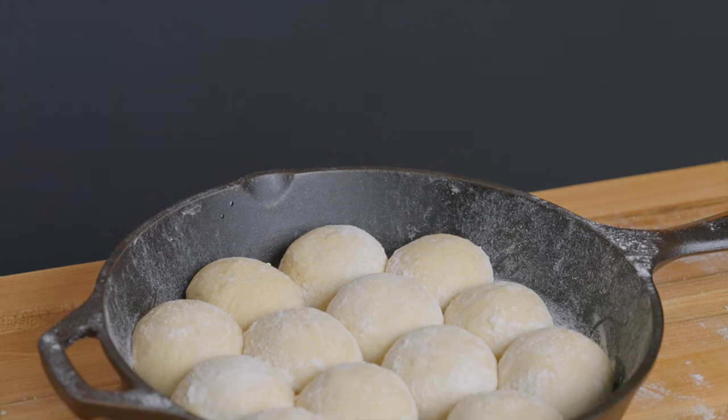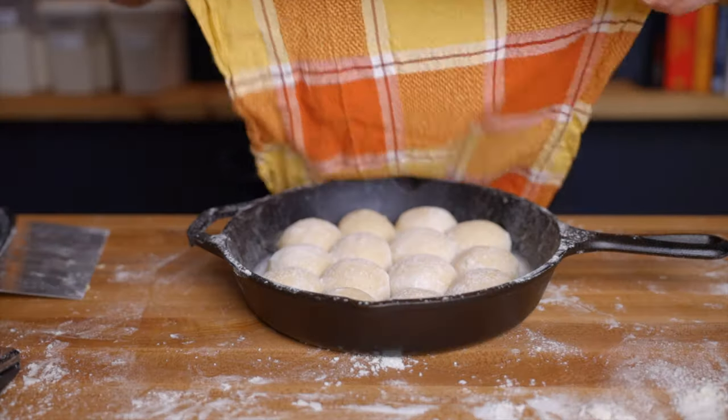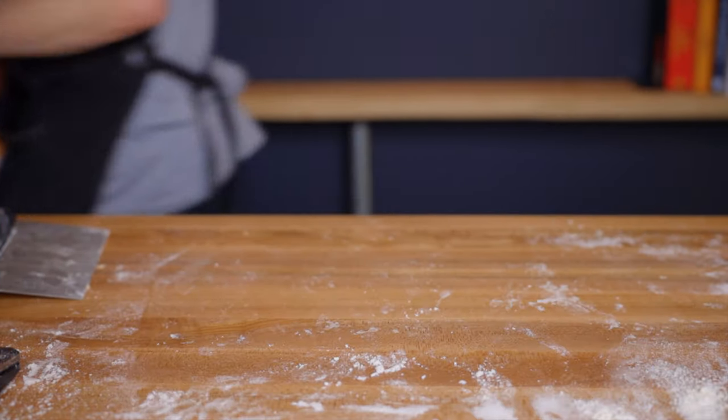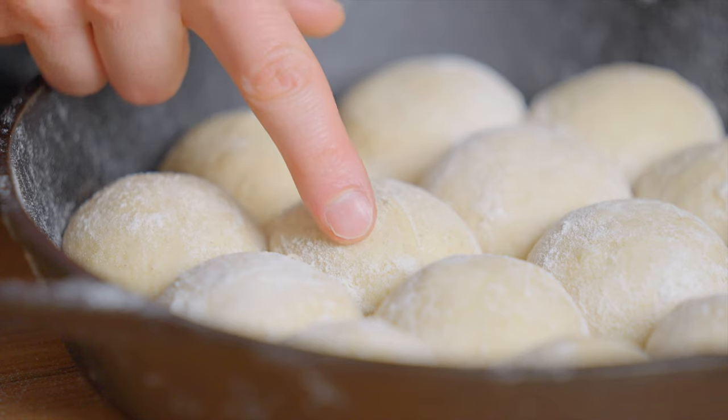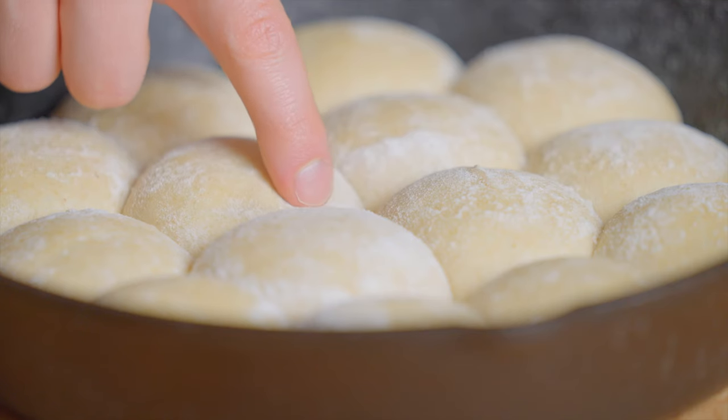At that point it's time to let the rolls proof one more time. Cover them with a dish towel and place them back into your warm environment for about one and a half to two hours, until the rolls spring back slowly when poked with your finger. At the beginning of proofing they spring back right away, but by the end the gluten structure will have broken down slightly and they'll respond more slowly.